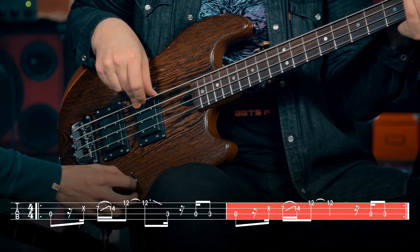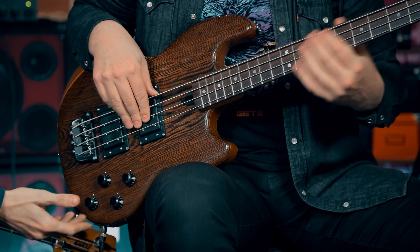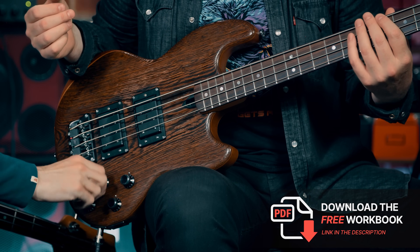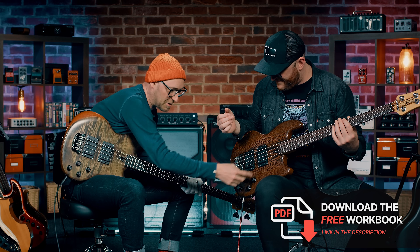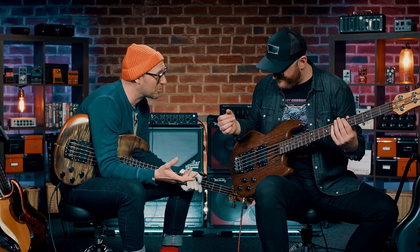Engaging the pick attack — it's just that top end. And then you've got a blend for the two pickups. And down here you've got these weird filters. They're almost like wah-wah pedals built into the actual bass.